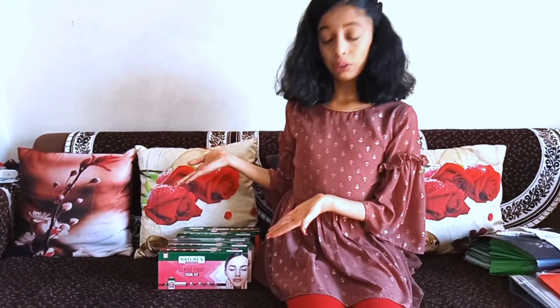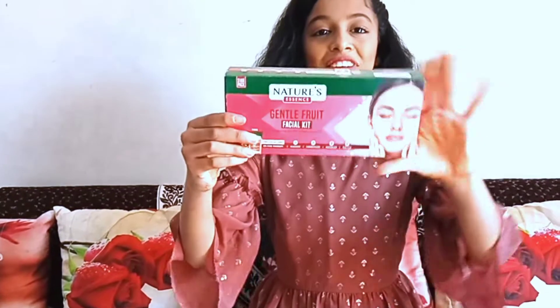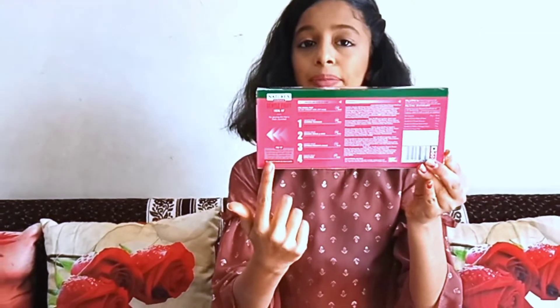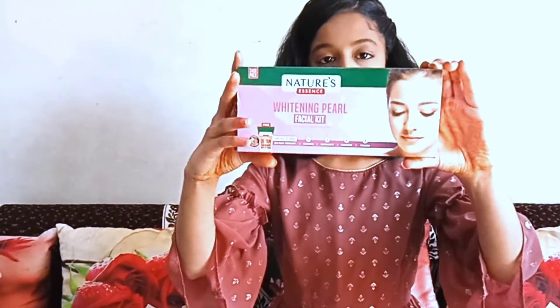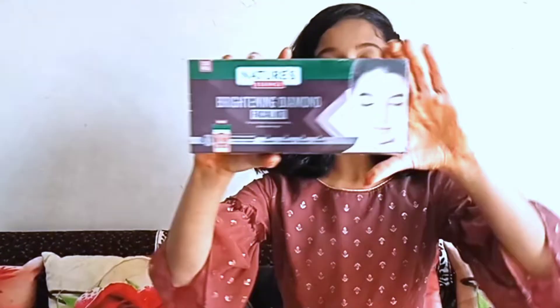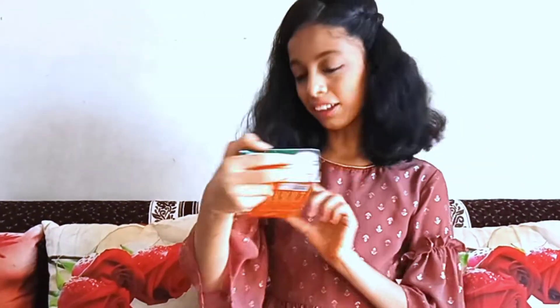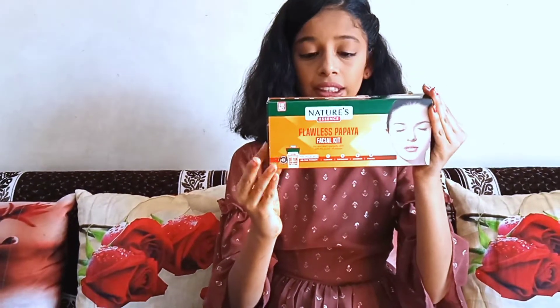The first one is Gentle Fruit Facial Kit, and on the back side you have all the ingredients, tabs, and everything. The second one is Brightening Fulvic Rocket, the third is Brightening Diamond, the fourth is Glowing Gold, and the last and final one is Flawless Papaya. The price is Rs. 260, which is very affordable.